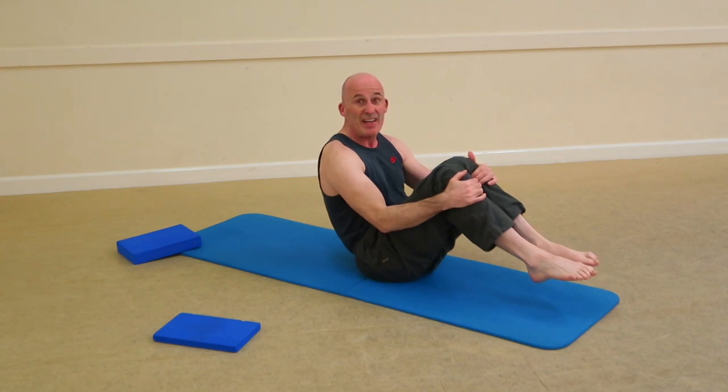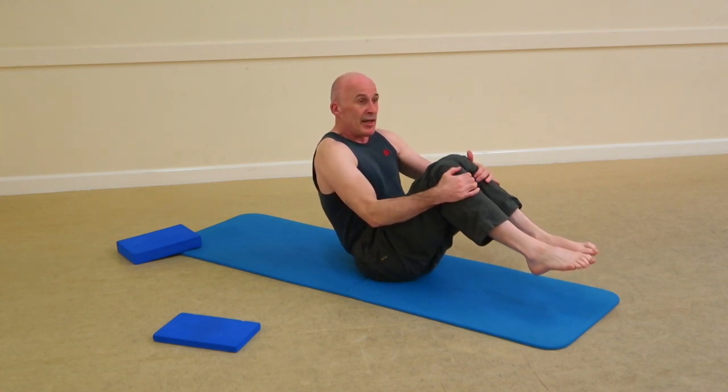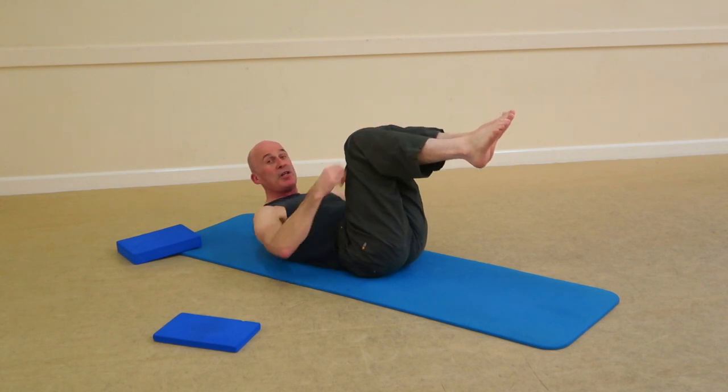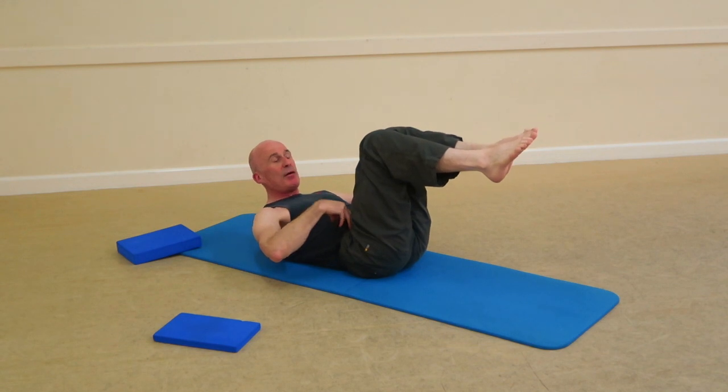We'll continue on for another 8 to 10 of those repetitions in a normal sequence. So as soon as we've done that, we take an inhale, exhale, roll back to the out-prep position with an imprint. Notice the out-prep position — this is the key position throughout.